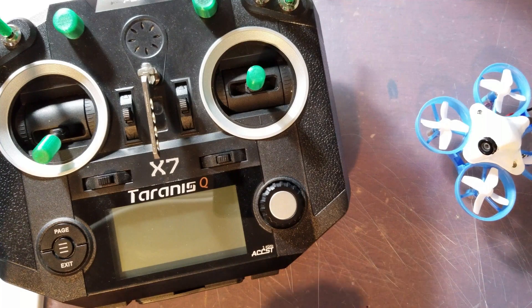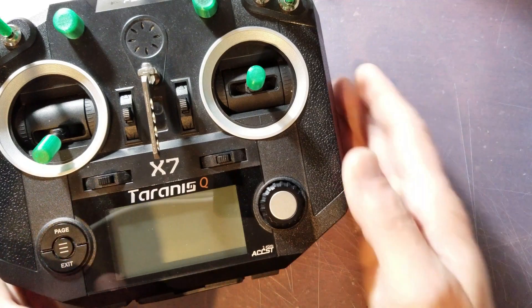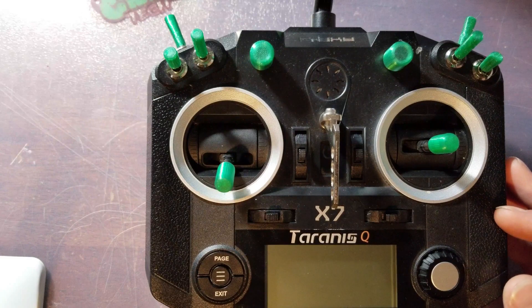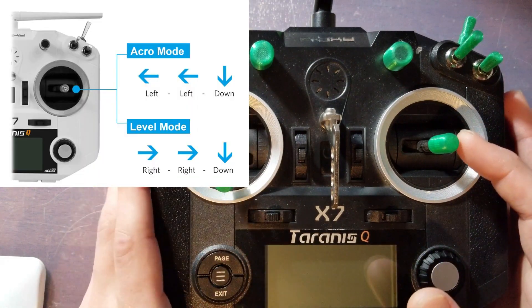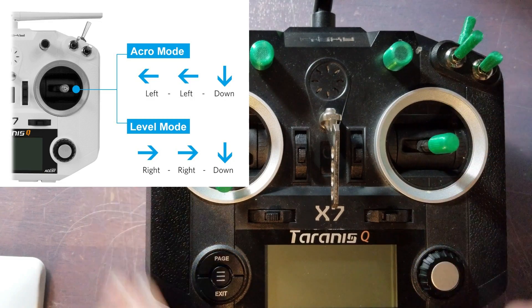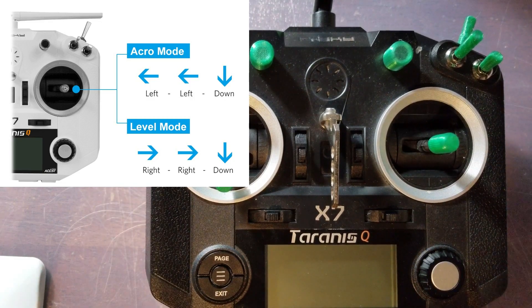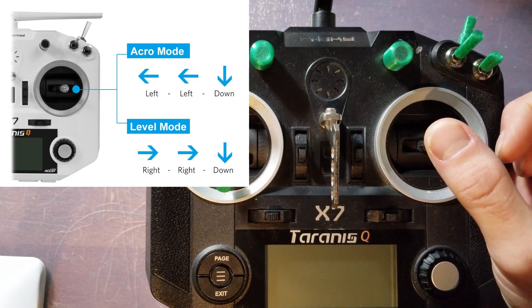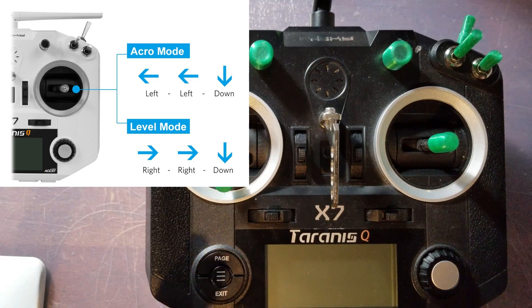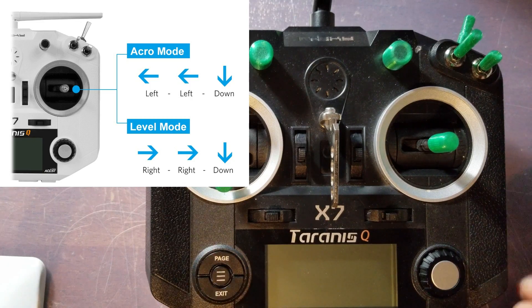I'll be sure to include all the gestures. The main gestures you're going to be using most commonly are the following. If you want to enter acro mode after you've bound, go ahead and hit left, left, down. You'll notice on the quad itself it'll blink, meaning you're in acro mode. To go back to auto level, go right, right, down — you'll see another blink and it will put you back into auto level.